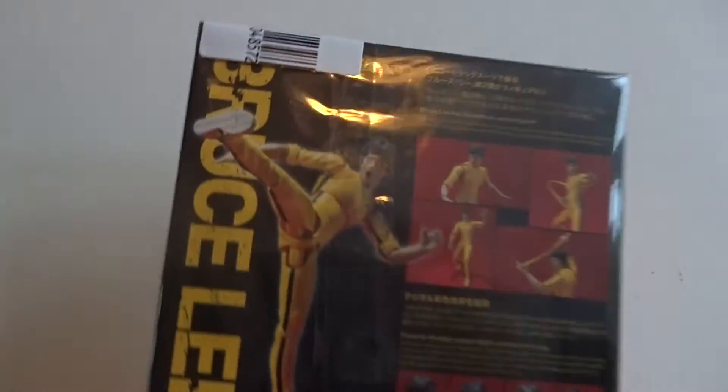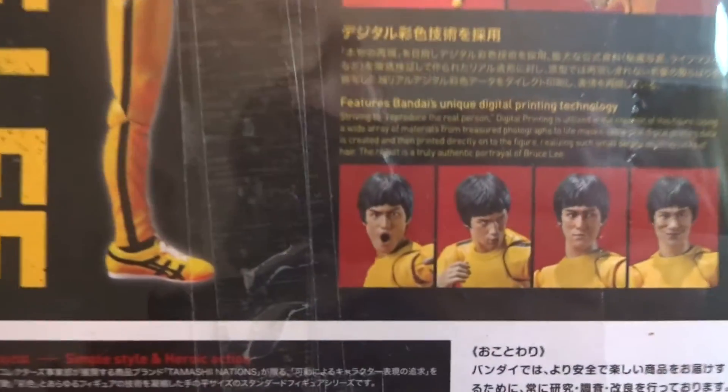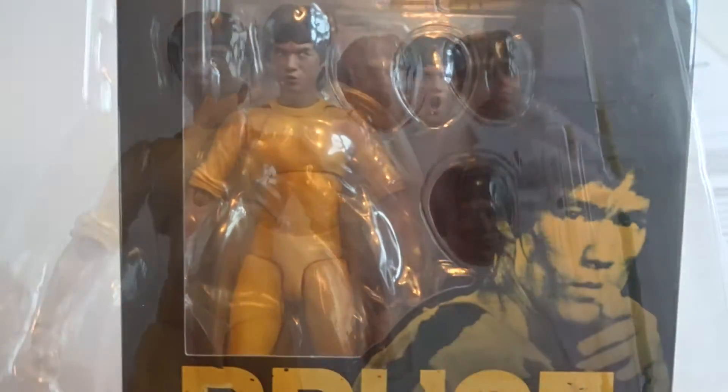Not very big but a good packaging. The figure is clearly displayed and we can see photos of the figure on the back. Nice box here.